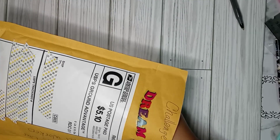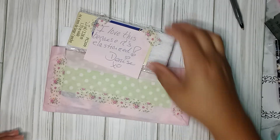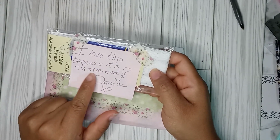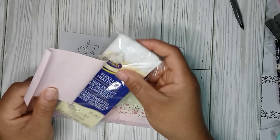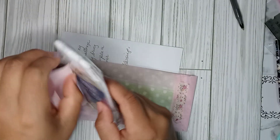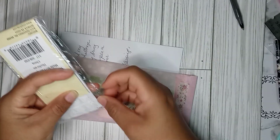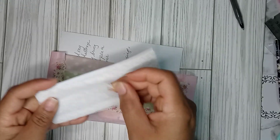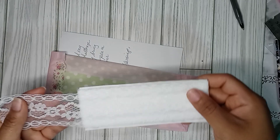We're going to take everything out. So I see she included a little goodie for me and it says it's elastic-sized — Flexi Lace. Let's open it and see. Oh wow, that's nice and it is gorgeous. Look at that. It is gorgeous. Thank you so much for this.